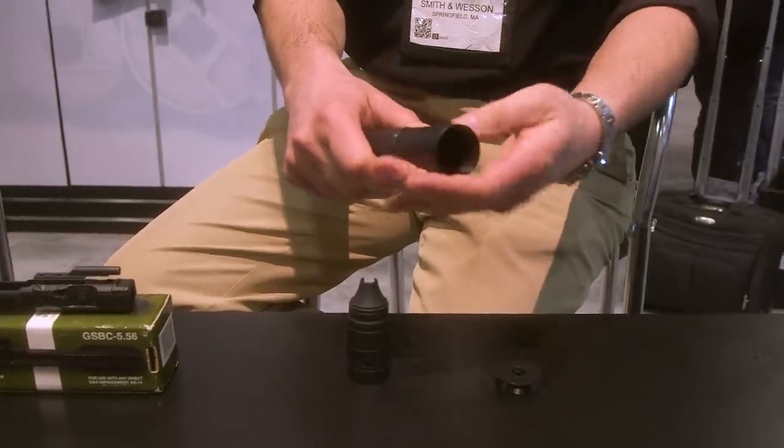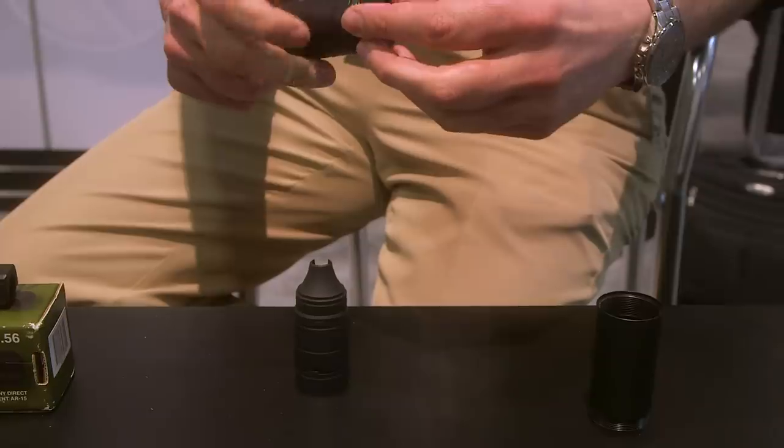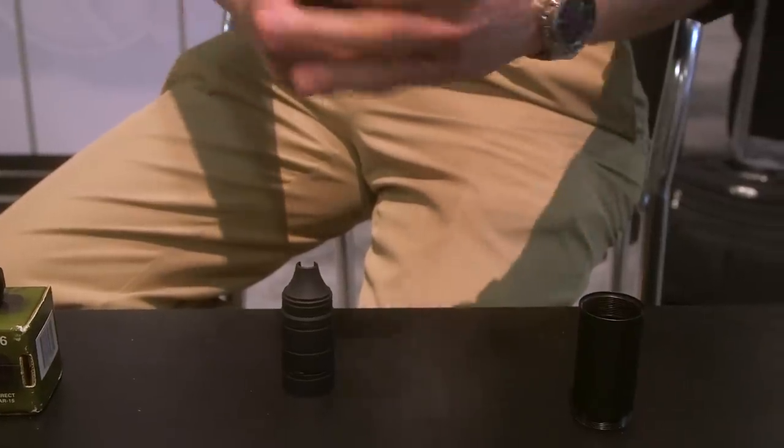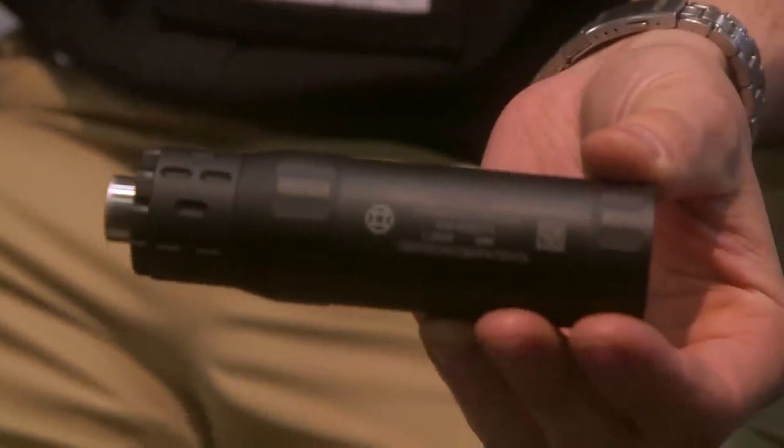Aluminum baffles — now it's not the blast baffle — but aluminum baffles, should that bother me? I don't think so. For a 9mm you really don't need it. What we're able to get is lightweight. We're not shooting 5.56, we're not shooting anything super high pressure, so 17-4 steel or titanium just really isn't needed.